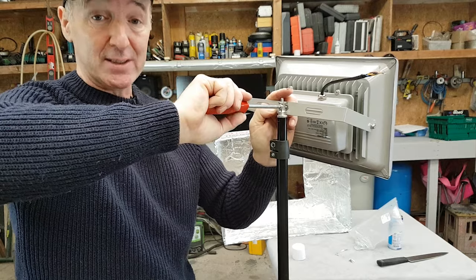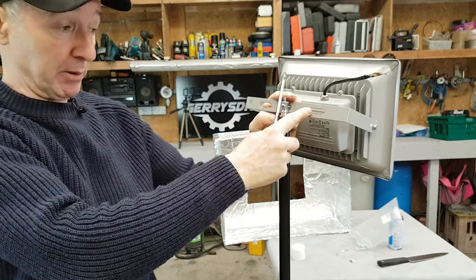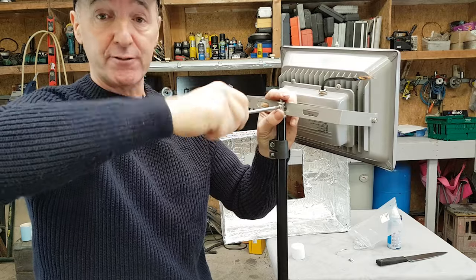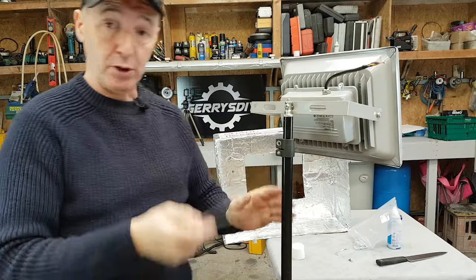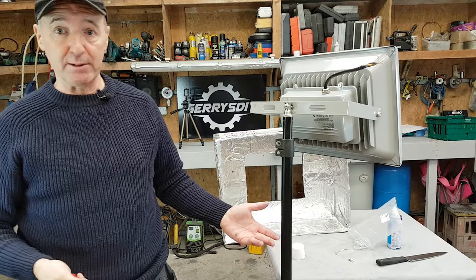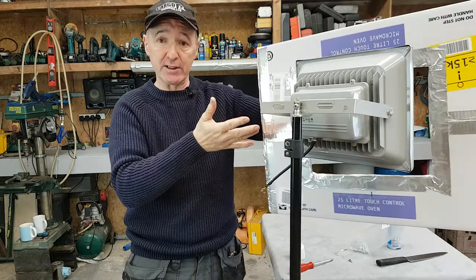I'm just going to tighten this — this will support the whole softbox. The problem is these brackets are very flimsy, so I will be replacing them. I know you can buy softboxes for about 50 quid, 50 euro, $50 — but I had tripods, I had the lights, and I had cardboard and aluminium foil, so I thought I'd just make one myself. The next question is: how do I hold this box onto that? It just wants to fall off.